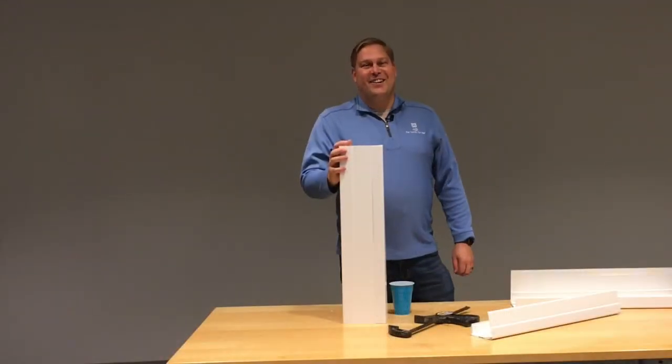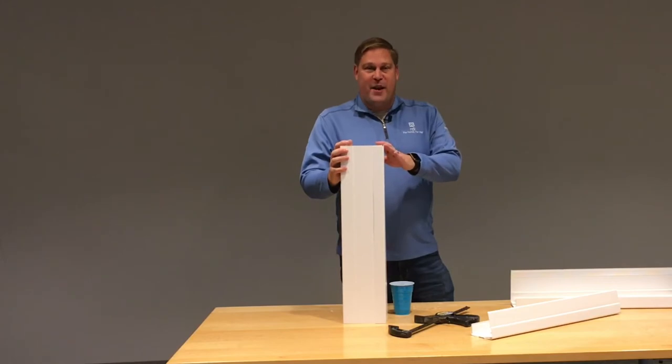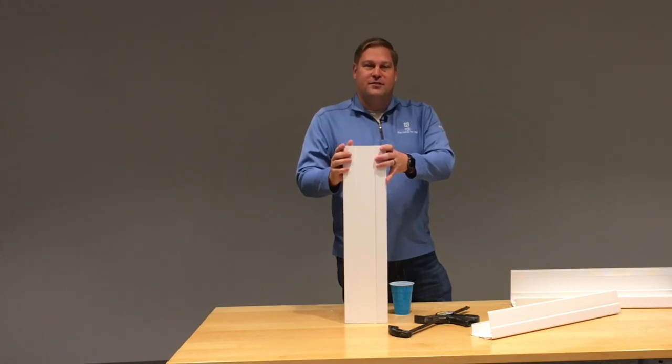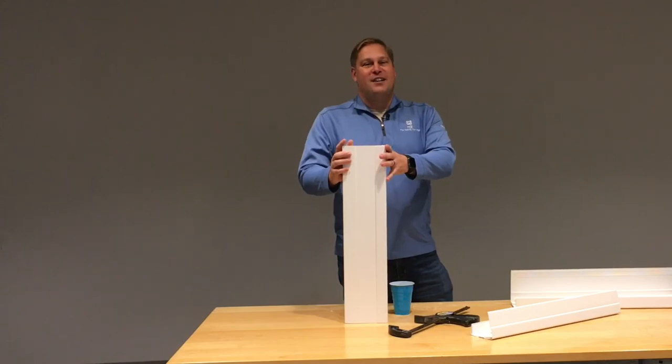That's how easy they go together — four inch, six inch, or four by six. Just remember it might pay off to have a clamp or an extra set of hands to hold your post wrap in place. For more information on post wraps, visit us at rdirail.com.